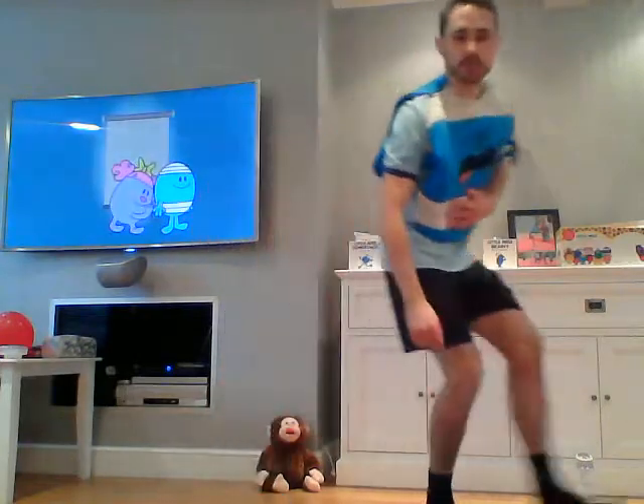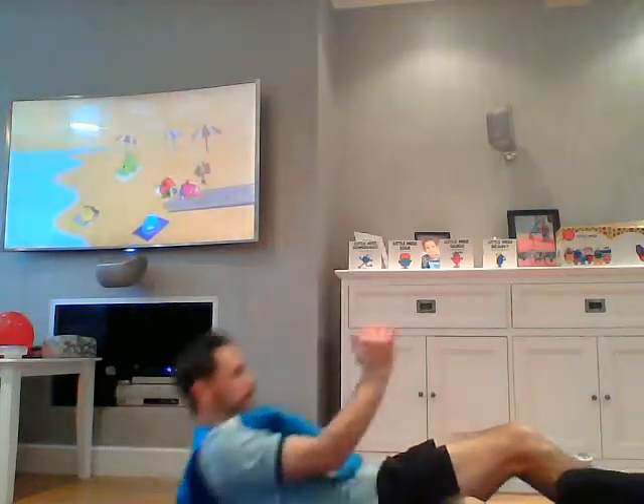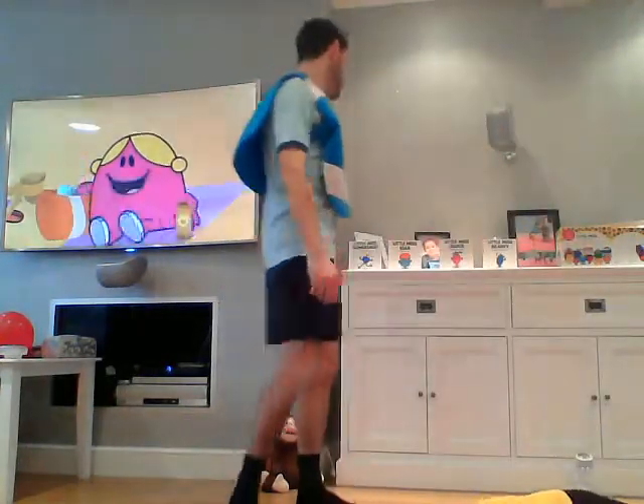Next we're going to do some sit-ups. Go down on the floor — down and then up here, and down. Good sit-ups — make sure you've got enough space and you're comfortable. This is working your stomach muscles. Well done everybody — down and up, we don't need to go right to our knees, just up here is fine. Three, two, one and rest.